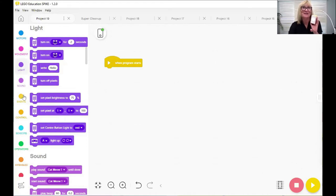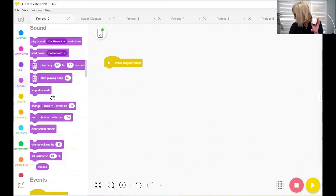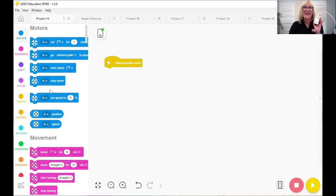On the side are the stacking blocks, all colour-coded. You have motors, movement to synchronise motors, light where you can change pixels on the display, sound, and events. I'm just going to pop down to motors and bring down a few blocks to create a little program to give you a quick idea of connecting the sensors and motors. First I'm going to set the speed really low.